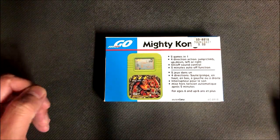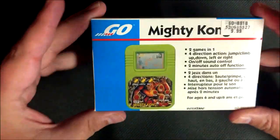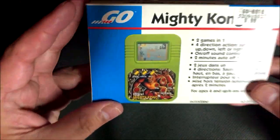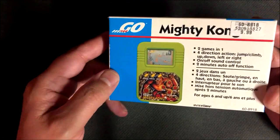Hey guys, welcome to Brian's Man Cave. Today I'm going to be looking at a tiny little handheld called Mighty Kong. Obviously it's got to do with Donkey Kong, but it's not officially licensed, so they came up with Mighty Kong.